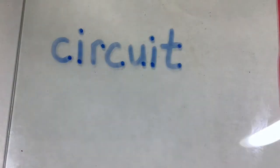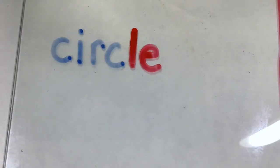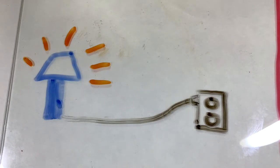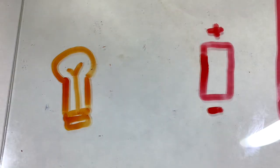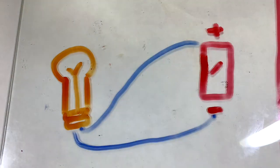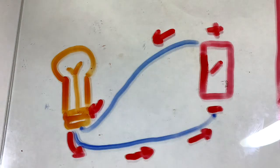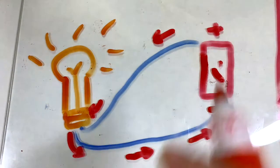Today we'll be exploring circuits, and the word circuit sounds like the word circle. That's a good thing to remember because a circuit is a circle of unbroken electricity. When you plug in a lamp, it looks like everything's just going in one direction. But if you open up that wire, you'll see there are two lines going back and forth from the power source to the bulb. The power source has a positive and a negative end running back and forth between the power and the bulb, and when the light is switched on, the electricity goes back and forth between the bulb and the power source in a circle.